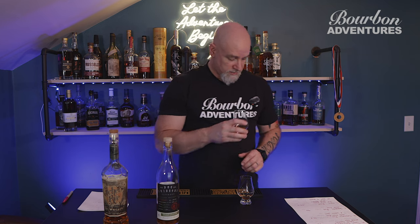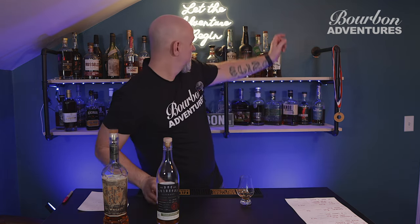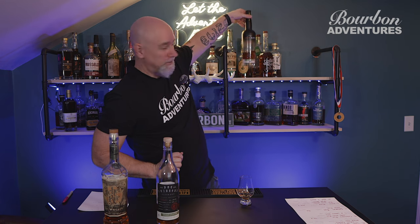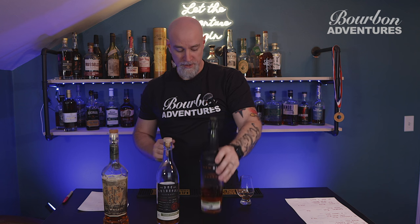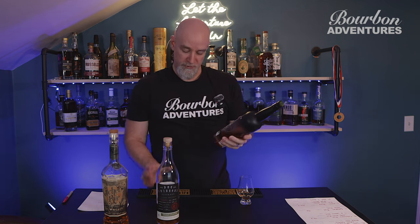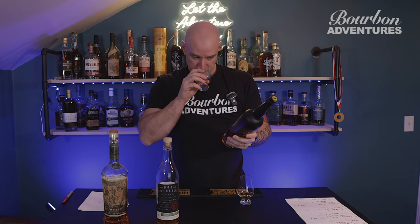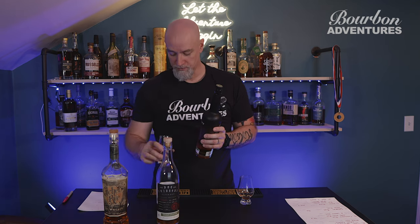Third place is A — which is the Doc Swinson's Alter Ego, finished in rum cask. I actually thought before we started that this one was going to win. This is the Doc Swinson's Alter Ego Solera Method from 2021, at 95 proof, and I think I paid about $65–$70 for that one. Second place is D — and I did not see this one coming. This is the New Riff single barrel, a sour mash from New Riff coming in at 105.7 proof. I really thought this one would win because of the proof.